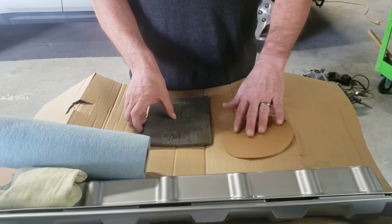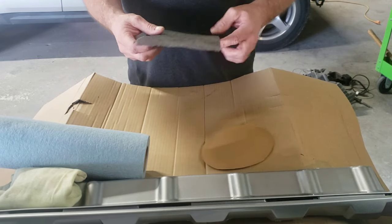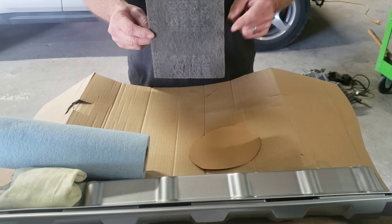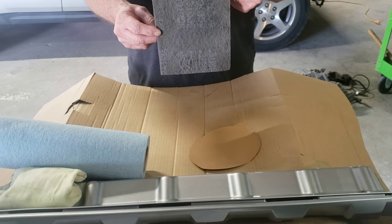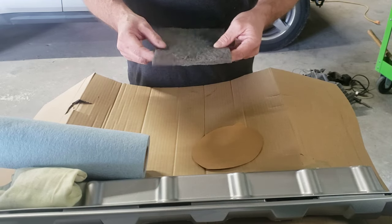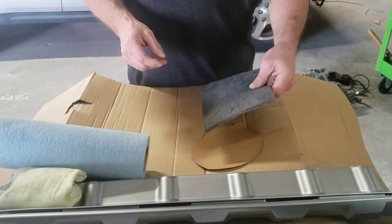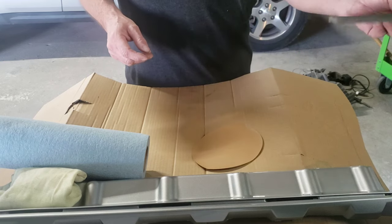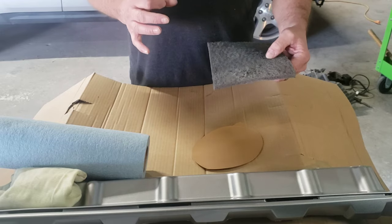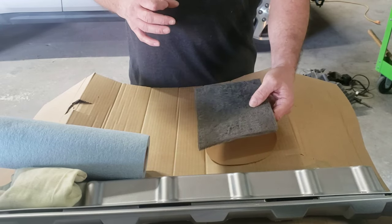For the areas that you can't get into with the 600, you're going to use this 1500 grit gray scotch bright pad. This is going to get into all those little detailed areas that you can't reach with the sandpaper, and it's flexible so you can get in there really well with it. You want every area on that bumper to be scuffed and the shine knocked off so the paint adheres properly.